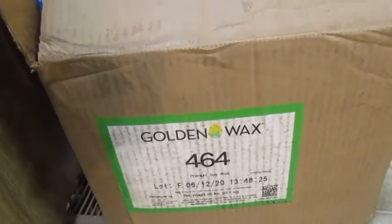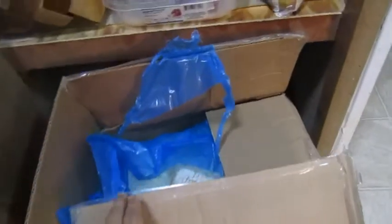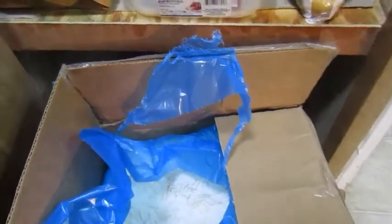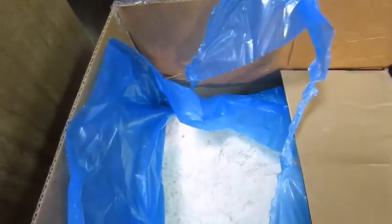The wax that I use — I kind of switch between two different ones. I order this big 50-pound box of soy wax, so it comes in flakes and it melts really easily and evenly. This is the Golden Wax brand number 464. This is the second time I've ordered this wax and it has been pretty good.